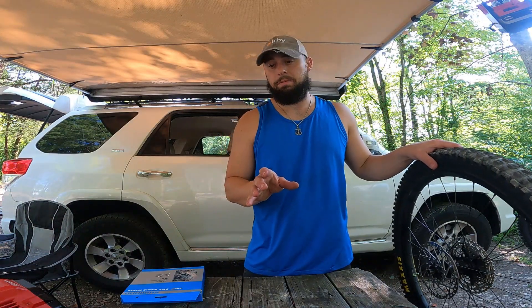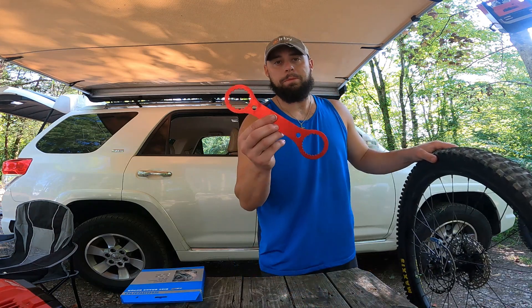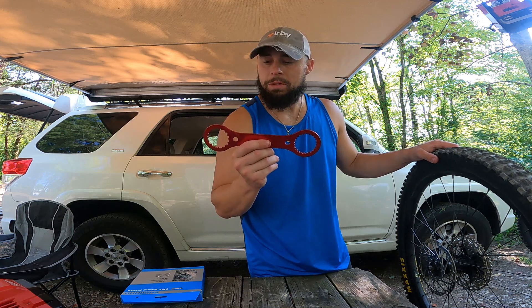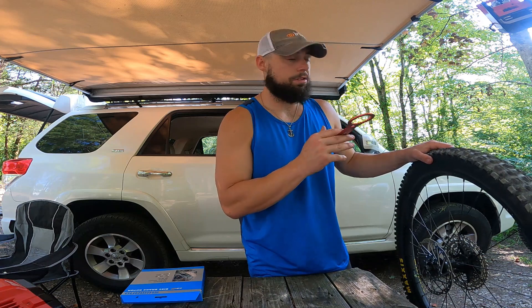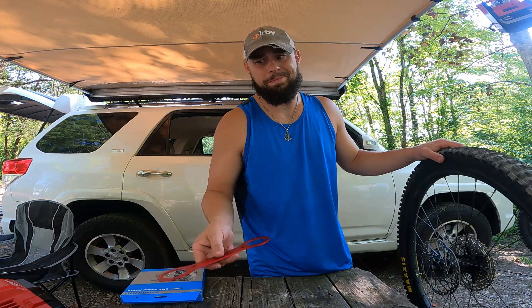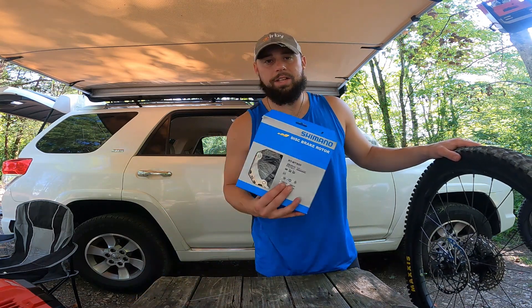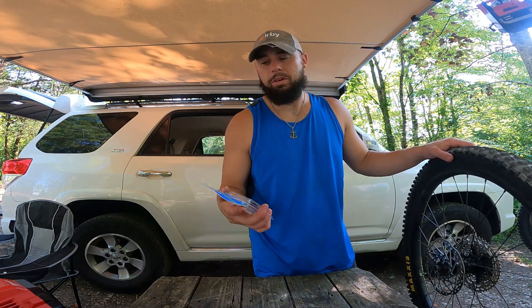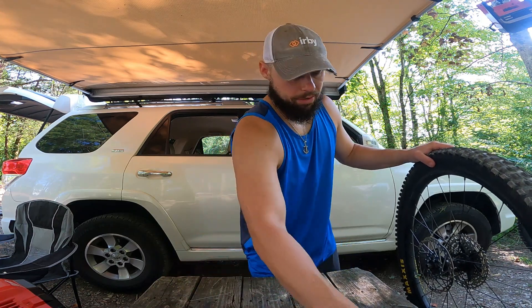A couple of things you're gonna need for changing out this rotor and the brake pads: a bottom bracket tool — this is a cheap one I got off Amazon, looks to be stamped aluminum, I'll put a link in the description. I used it to do the front rotor, worked perfectly, does what it's supposed to do. Also the Ice Tech rotor and the Shimano H03C pads.